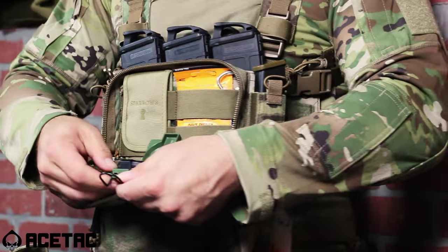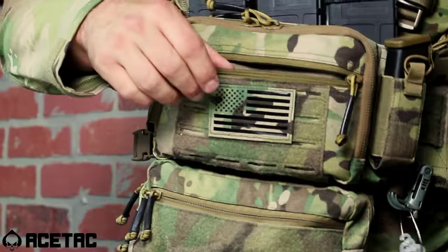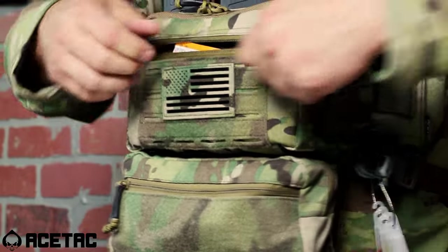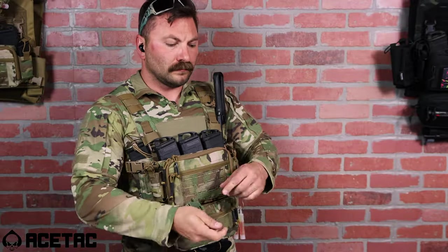On the outside of the main panel, you have a zipper pouch where you can place any kind of documents or smaller items. In addition to that, you have a Velcro surface area with laser-cut MOLLE webbing in the event that you want to place different placards, identification patches, or possibly run certain types of knives or other accessories on the front of your panel.